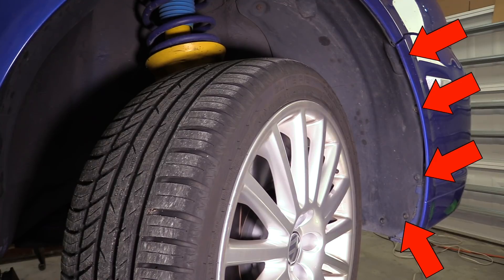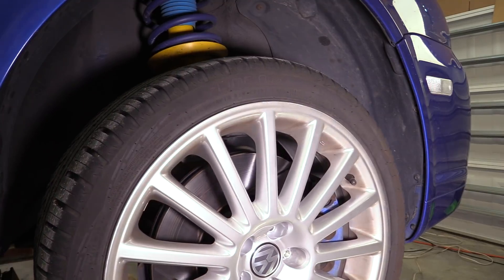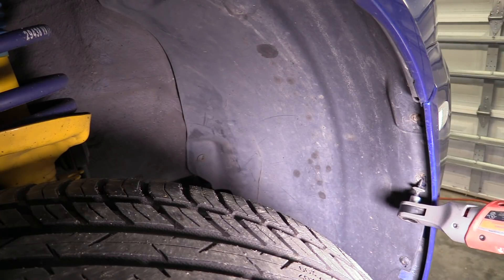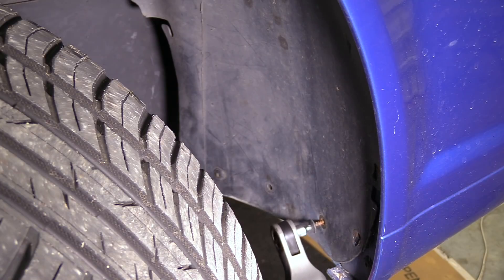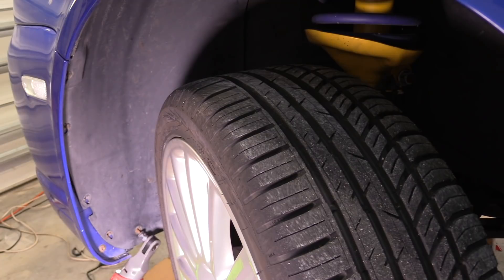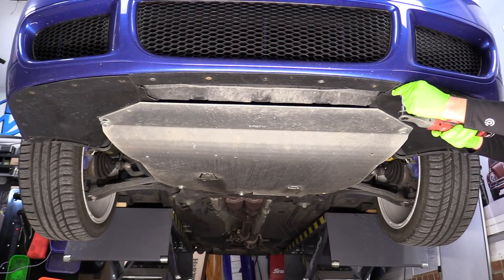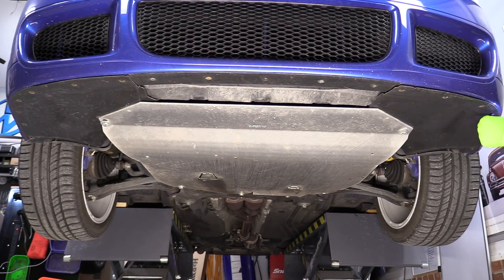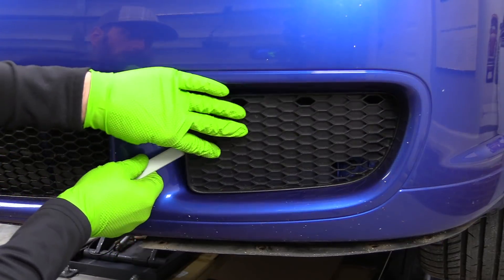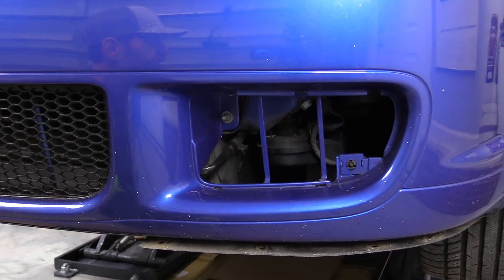Next, we're going to take the screws that go from the fender liner to the bumper cover. If you turn the wheel all the way, it makes getting to these bolts much, much easier. We just did the right front — we also need to do the exact same thing on the left front. Next, we need to get underneath the car and remove these bolts on the lower splash shield. Only the R32 will have these. Next, we need to remove our outer grille pieces, and we can get to our 10 millimeter nuts right behind here.